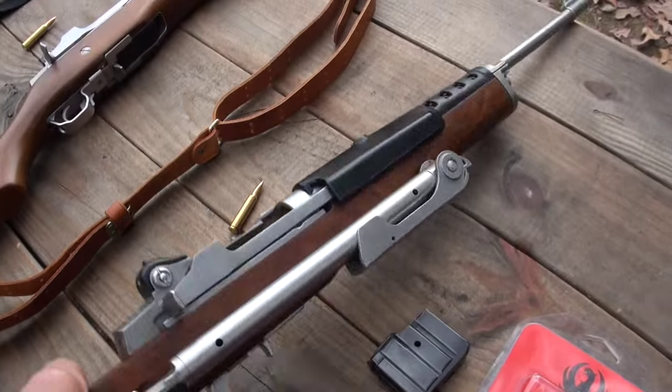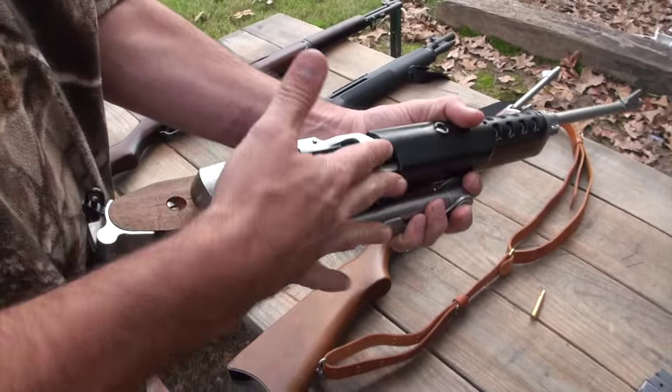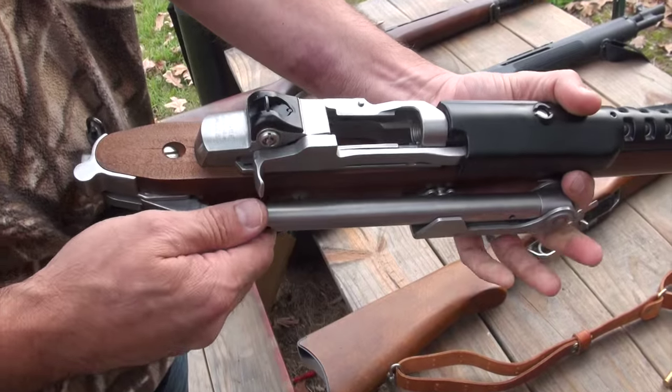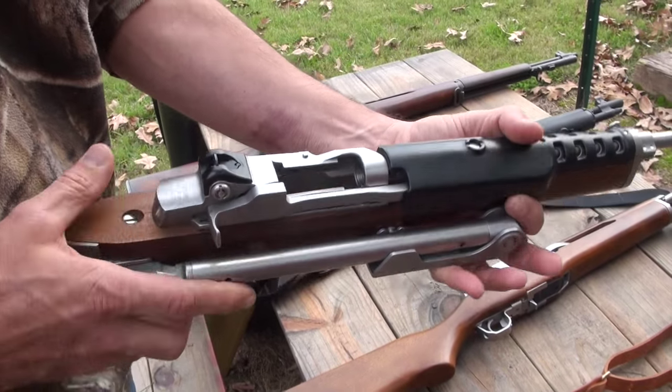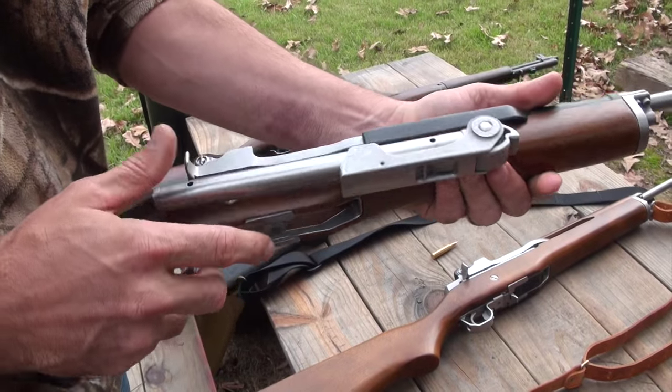It has the same similar operating system — just smaller — of the Garand and the M1A. What's cool about the stock here...